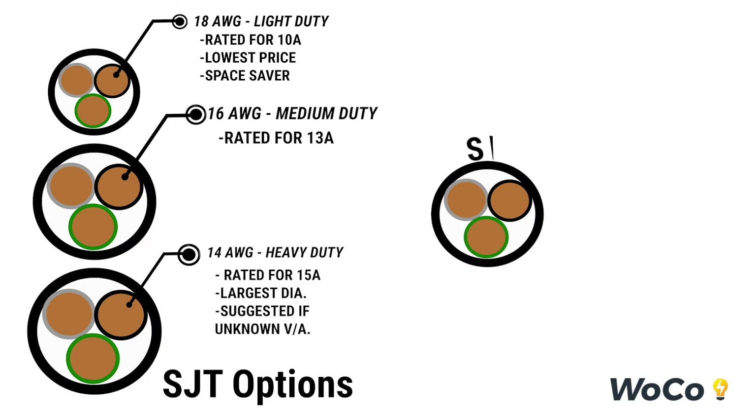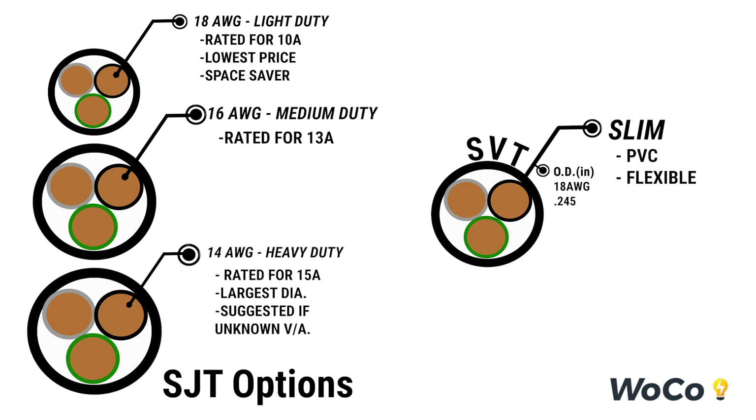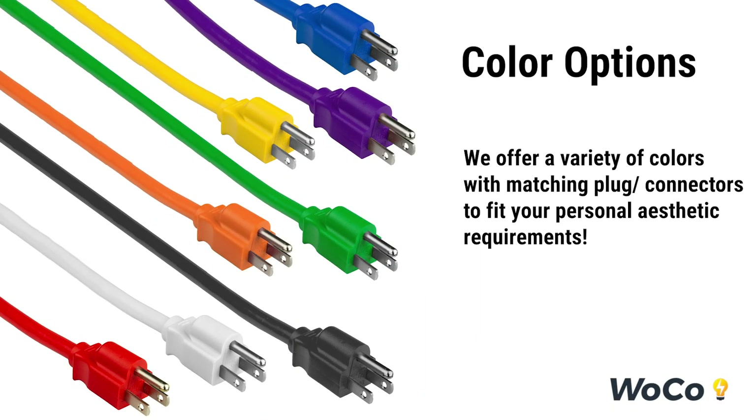For applications with low space availability, for example high density data centers, we offer our SVT slim series. This is made of PVC and is rated up to 300 volts and 105 degrees Celsius. We offer a variety of colors with matching plug and connectors to fit your personal aesthetic requirements.